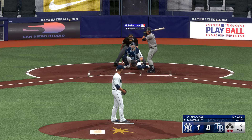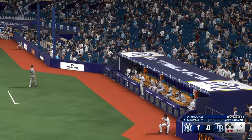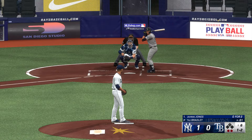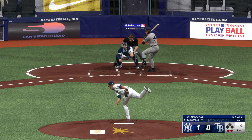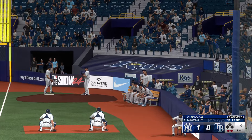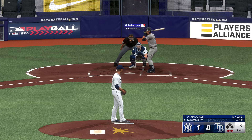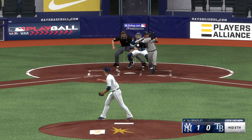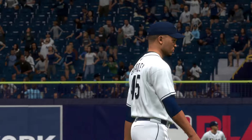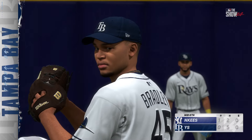The righty deals — a foul ball makes it one and two. Two down, nobody on. Fouls it off — still one and two. The pitch — swing and a miss, struck him out. A nice inning of work there as he sets them down one, two, three. Yankees held in check, but they lead it one to nothing.